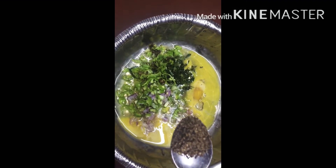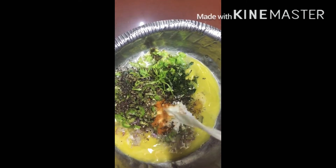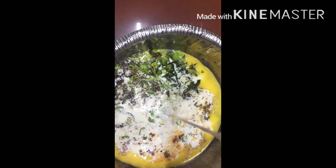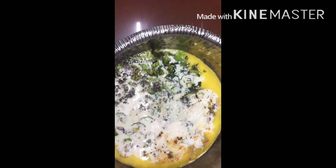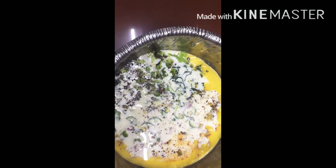Now, let's add a Kal-tee-spoon. Now, let's mix it all together.